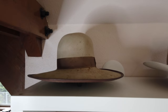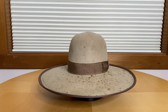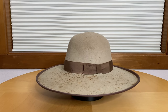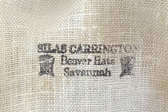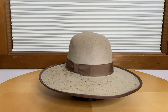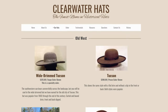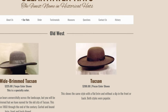Starting with the very first hat I ordered for cowboy action shooting. This Boss of the Plains beaver style felt hat from Clearwater Hats has about a 4.5-inch brim and a 5-inch crown. This one is labeled Silas Carrington Beaver Brand Hats, Savannah, Georgia. I bought it from Clearwater Hats' website in probably '98 or '99. Now it looks like they refer to this hat as the Tucson, and they no longer list it in this color.